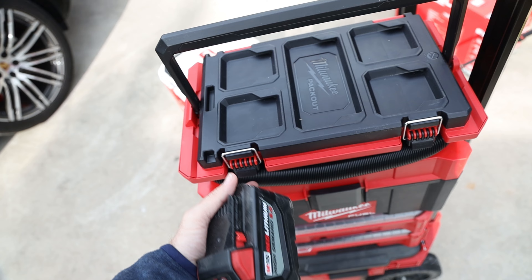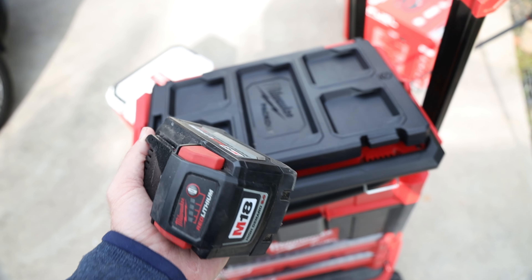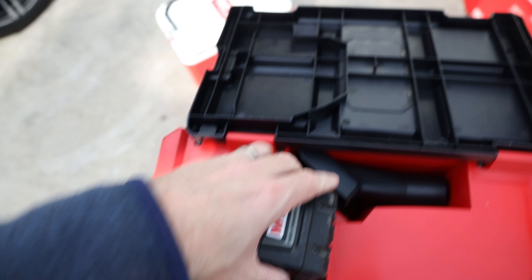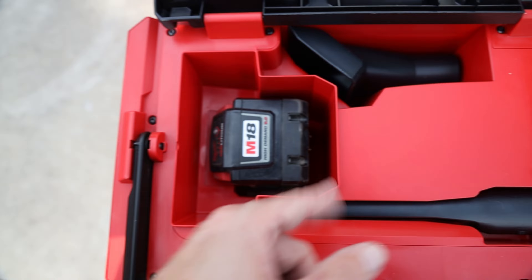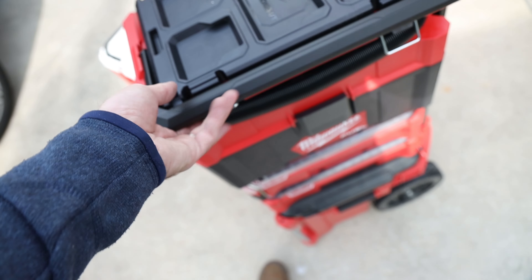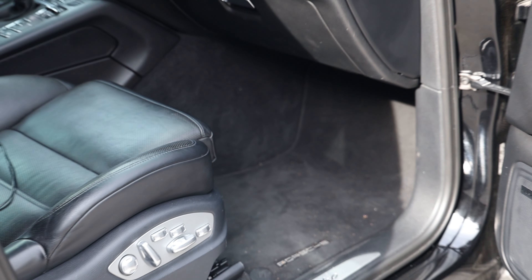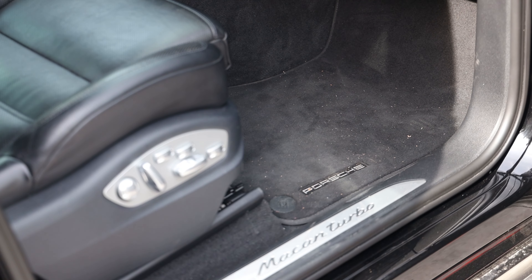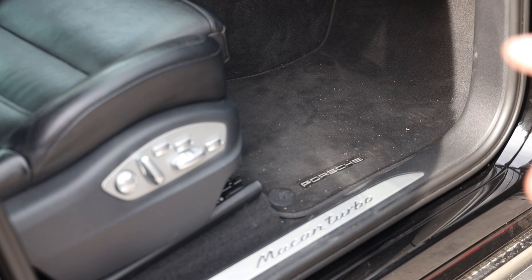I'd recommend buying this in a kit if you do not already have batteries. We're going to throw in an M18 9 amp hour battery. It looks like it definitely has the capacity to go up to at least a 12 amp hour battery, so it covers all the sizing there which you'd expect from Milwaukee. Some people this might not look that dirty, but for my cars it's pretty dirty — I like to have my interior pretty spotless. It's been at least two weeks since I've cleaned that out and I did go to the snow, so let's try this thing out.